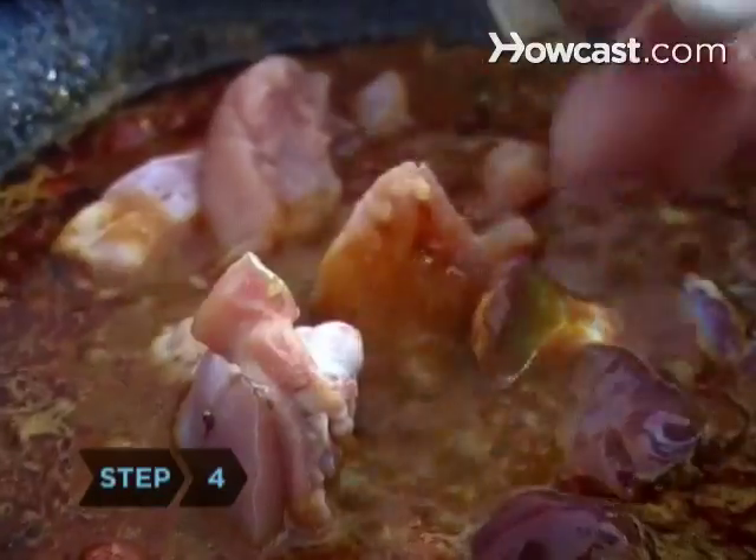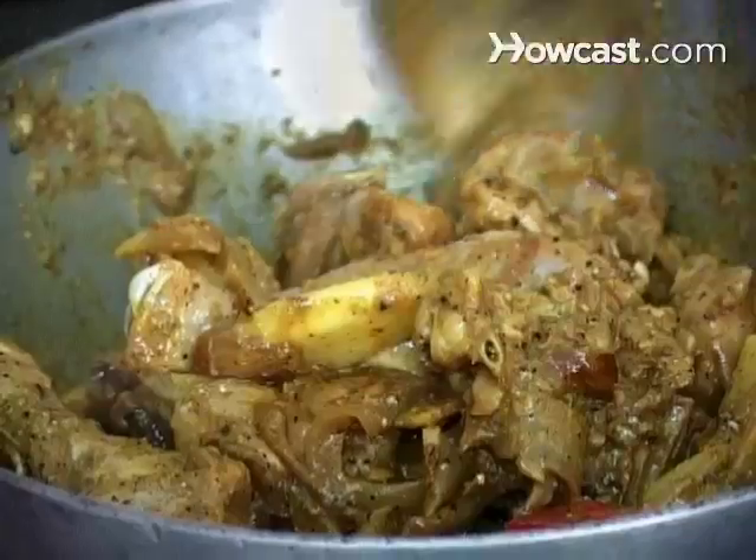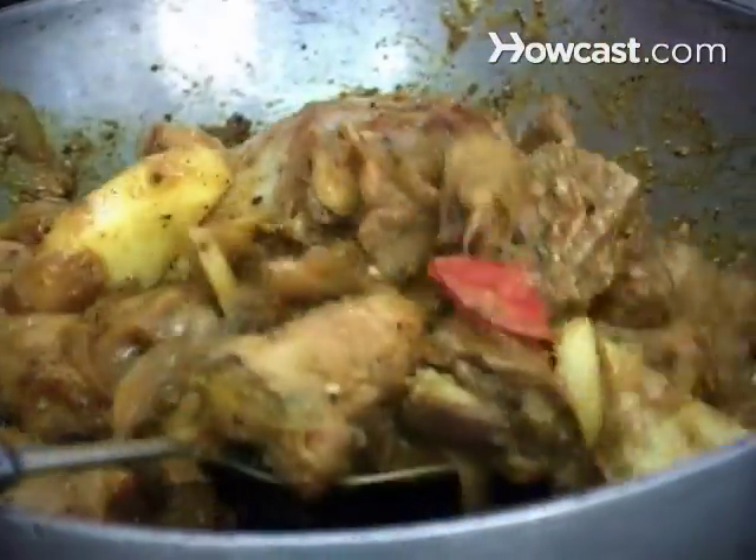Step 4. Add the chicken and mix well. Cover and cook on low heat until the chicken is tender, 20 to 25 minutes. The gravy will be very thick.